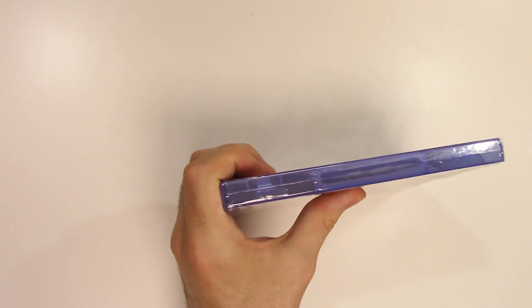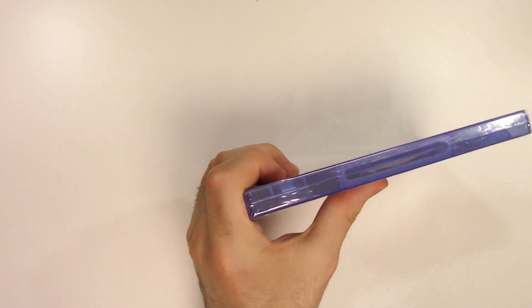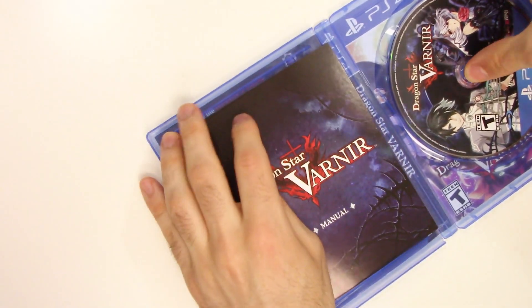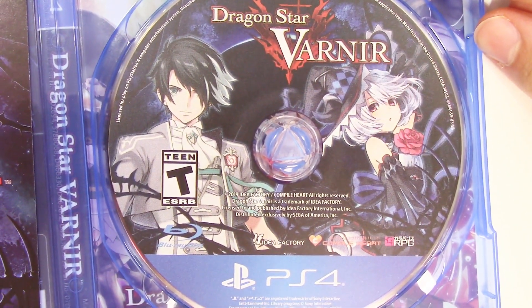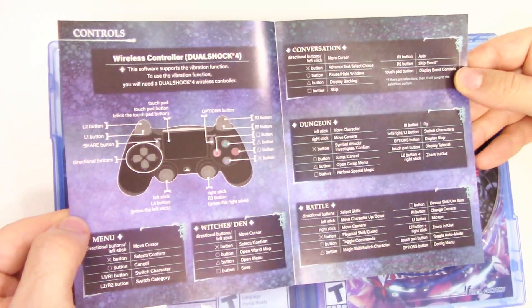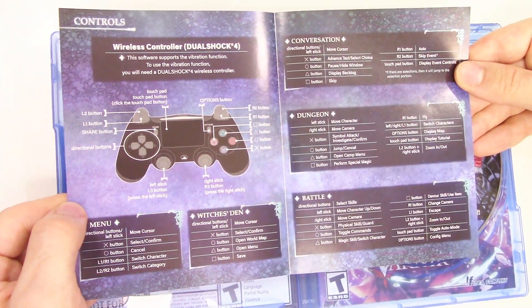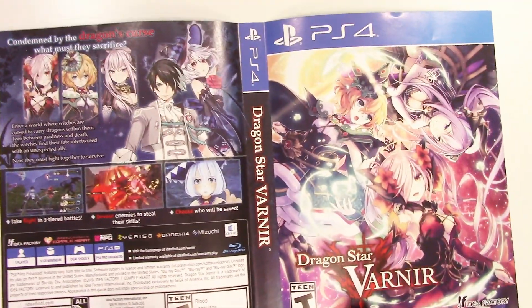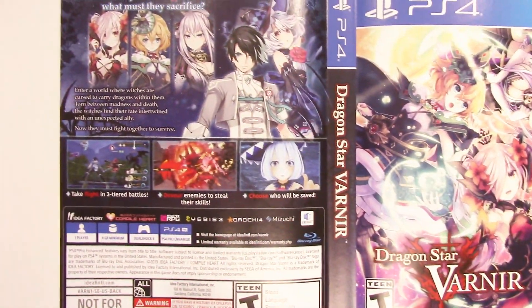Let's open it up. Alright, we have the game disc right here and we have the manual. Let's take a look — right here we see the DualShock controller and there's some controls. And it appears we have a reversible cover as well.